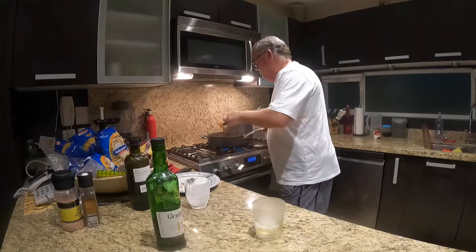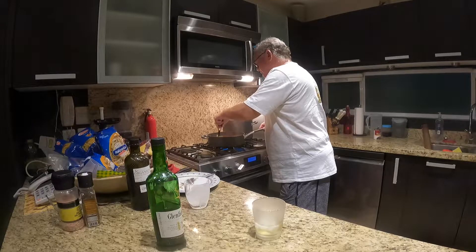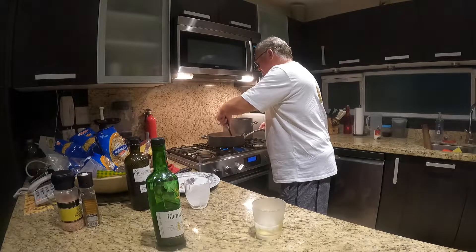Then we are going to let it simmer with the lid on for another 15 minutes, during which time we will cook the fettuccine pasta, and then we'll be ready to plate the meal.